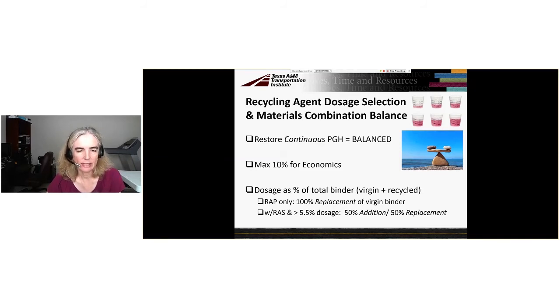This dosage is as a percent of total binder — meaning the virgin or base binder plus the recycled binder. For RAP-only mixtures, the recycling agent goes in as 100% replacement of some base binder. When we have RAS and a large dosage greater than 5.5%, we do 50% replacement and 50% addition, because 100% replacement would leave insufficient binder content to hold the mixture together — as shown in a separate coating study.